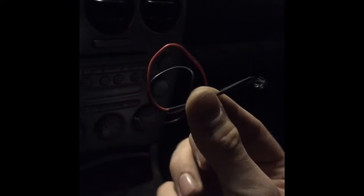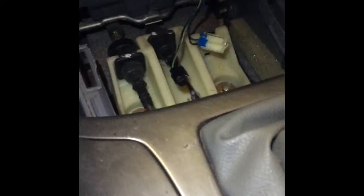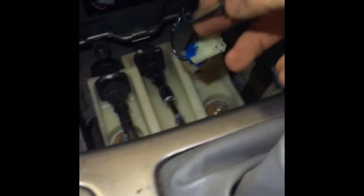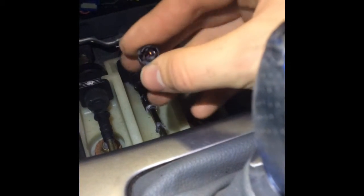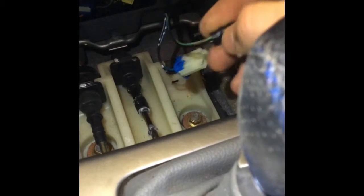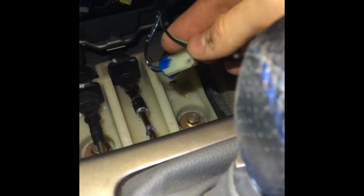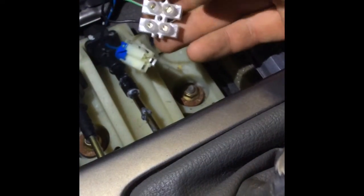I bought that at the market — it was seven euros. I'm gonna use these wires for my LEDs. There was an LED as well but it's not working, it's broken, so I'm gonna cut the wires and put in some new ones.